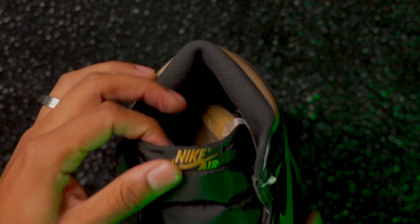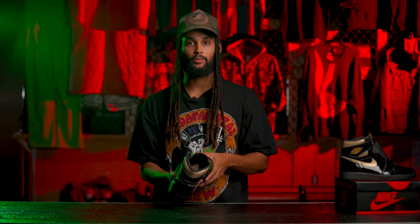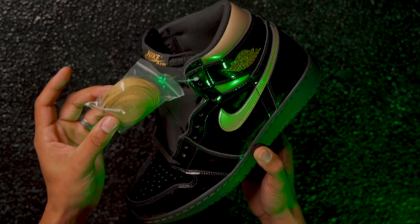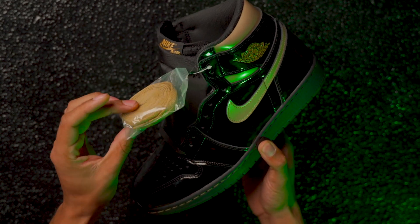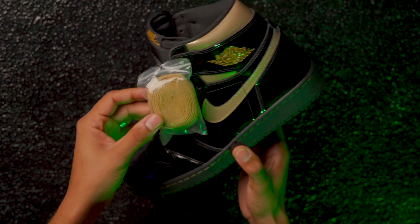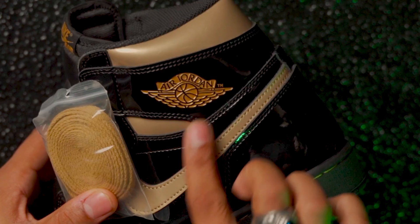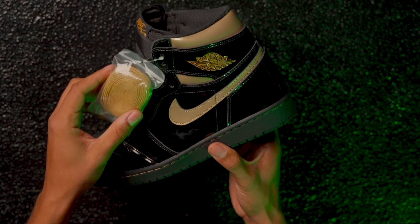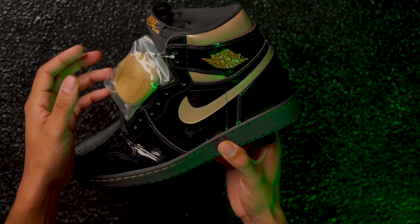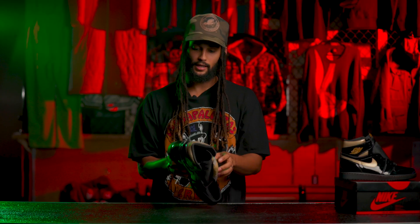The OG pair has like a shiny look — we're going to get into that later, I'll show you guys in a bit. They come with these laces that aren't really gold to me. These are more brown. I wouldn't even call this gold — this is more like a sand, like a shiny sand color. I'm going to show you the difference between the OG pair in a second. This is definitely more of a sand color, man.